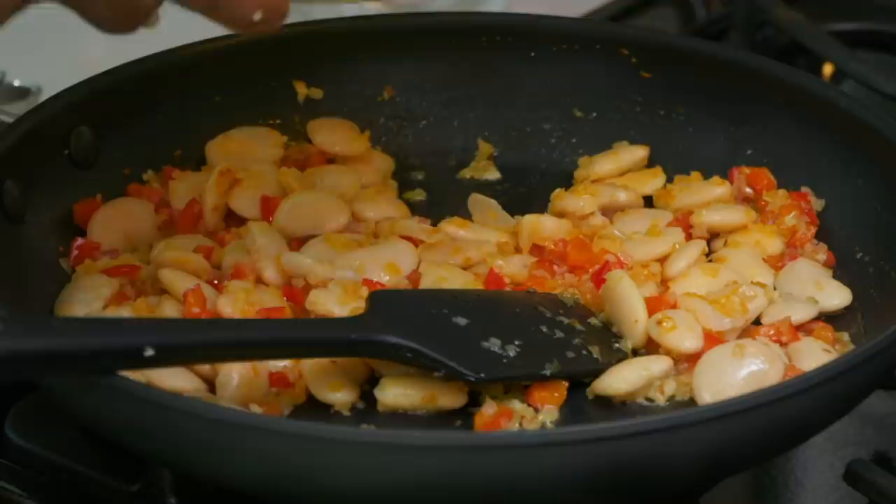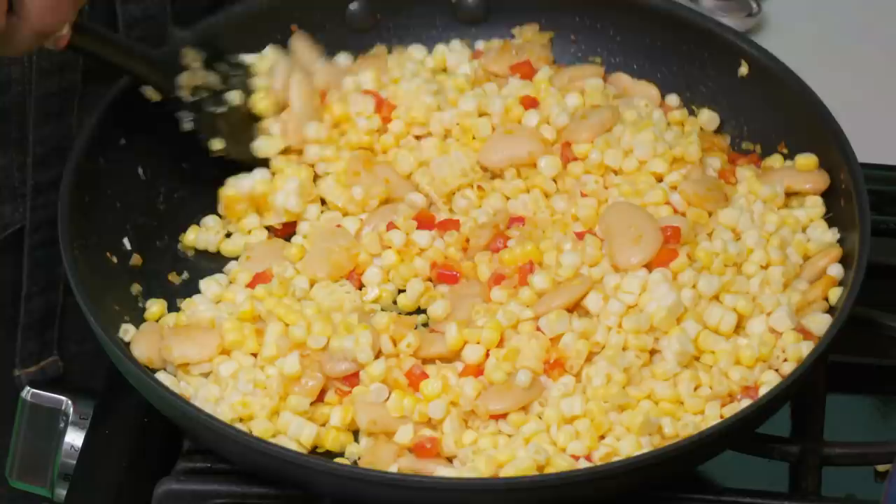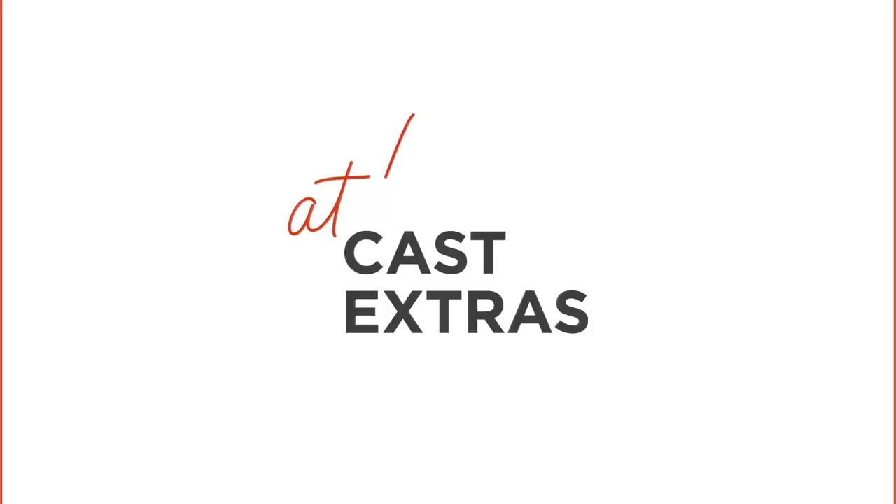Now I'm adding our beautiful fresh corn — four cobs, or about three cups. This smells so amazing for such simple ingredients: fresh corn, red peppers, onion, garlic, cayenne, and butter beans — my favorite. It's outstanding. Everything is in the pan; I'll let it cook for about four minutes, stirring frequently.